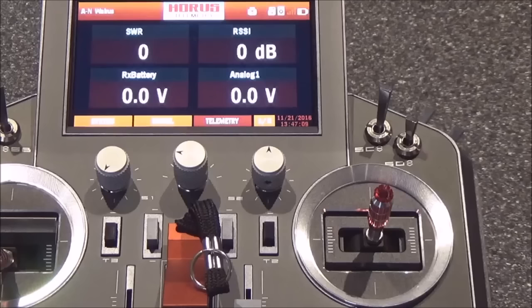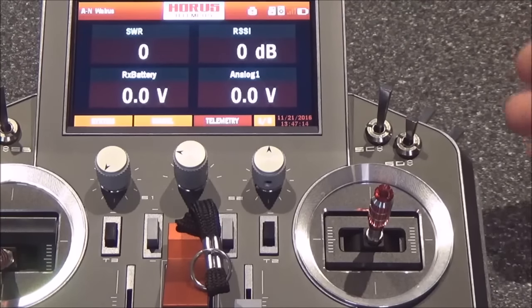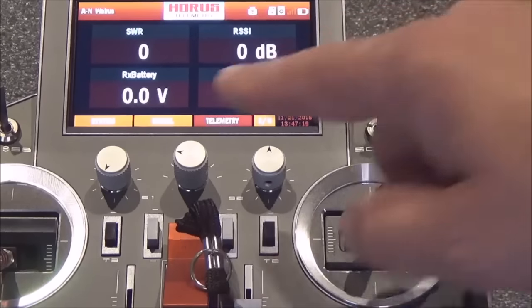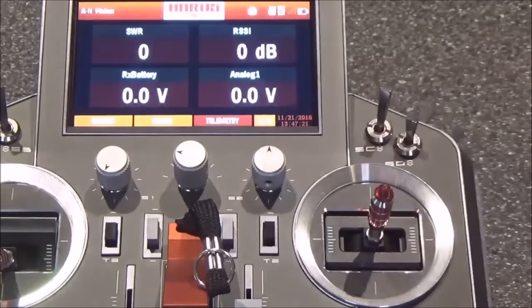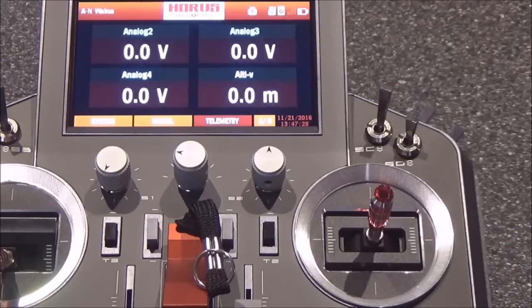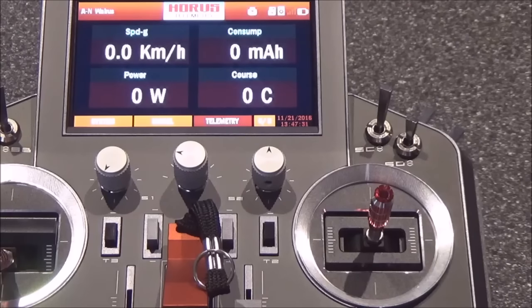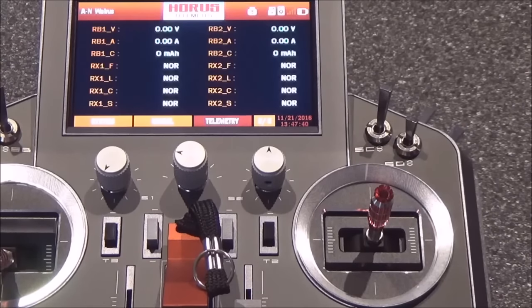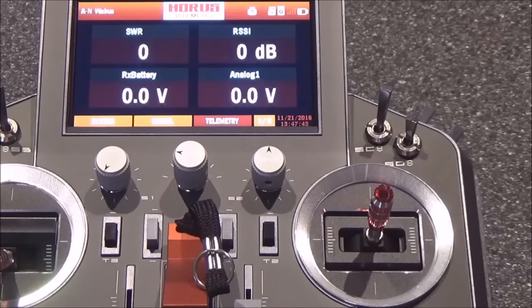The telemetry feature is pretty neat — one touch on telemetry gives a big view of SWR, which is a readout of the health of the antenna system. It also gives RSSI, receiver battery voltage, and an analog voltage input if that sensor is enabled. You can page through eight different pages of telemetry settings — more analog voltages, speed, current, temperature, RPM, distance, altitude, and cell voltages if you're using a multi-cell voltage monitor up to 12S. All kinds of information available there.